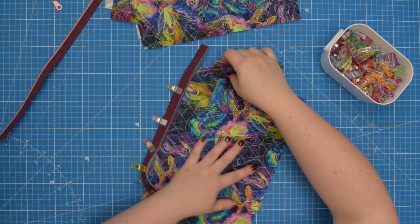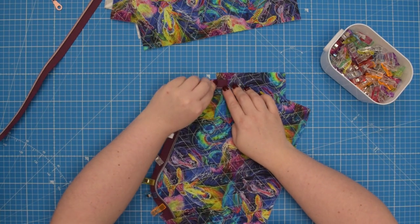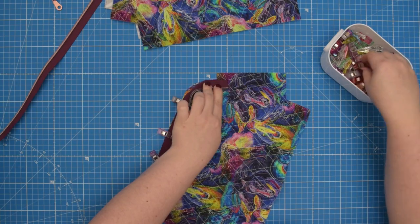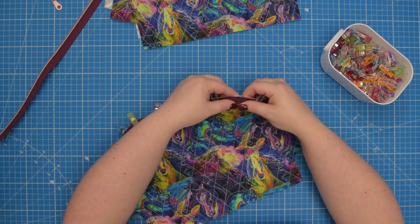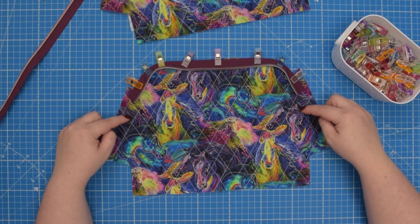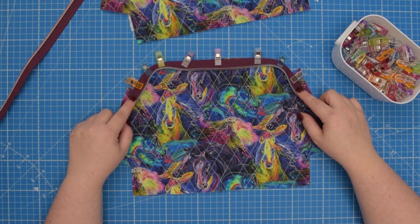Then we're going to do that on the other side. So again, measure 2 centimeters, line it up, clip it in place and align my corner. If your zipper is longer then you will need to place those two ends lower depending on how long you have cut your zipper.